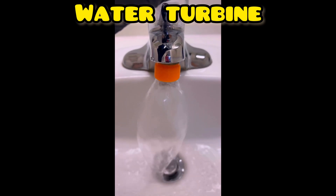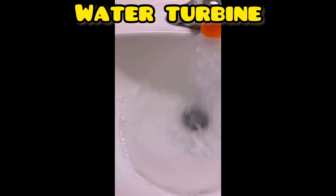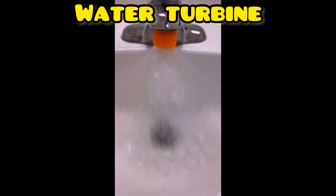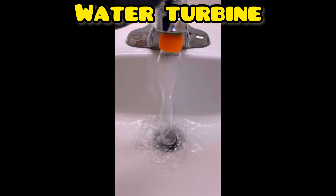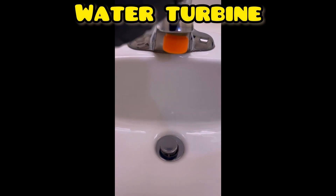Here we've got it again in action — easy to screw in and as you can see it makes this really cool almost funnel effect. The water feels really soft. This only took about an hour to print, so it was really fast and super simple. I'm sure kids will love it.